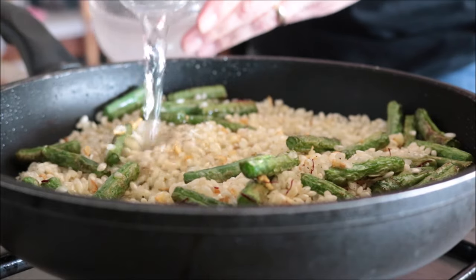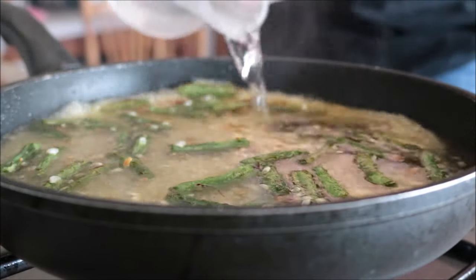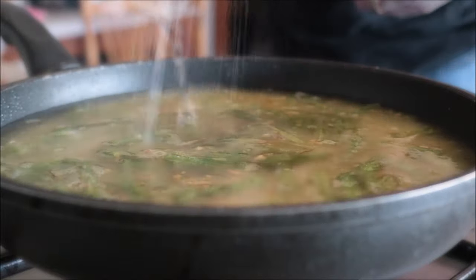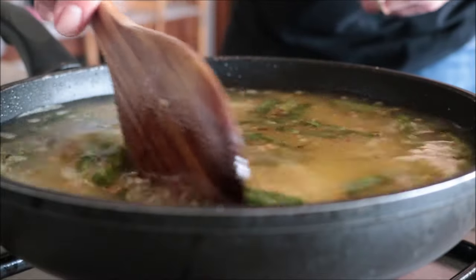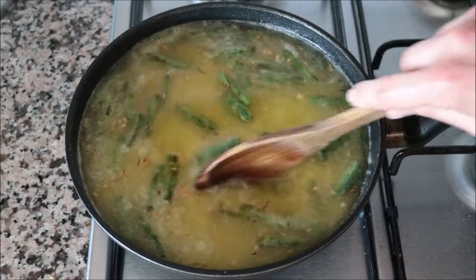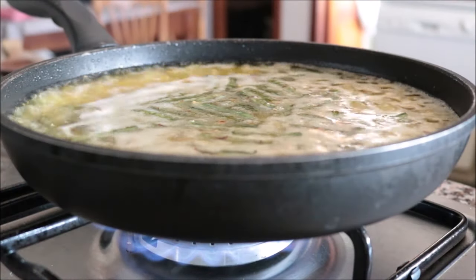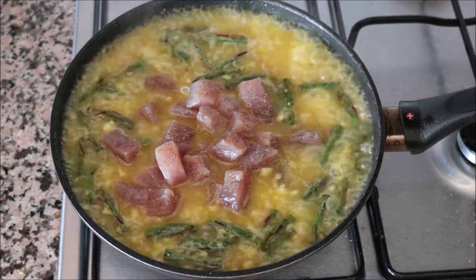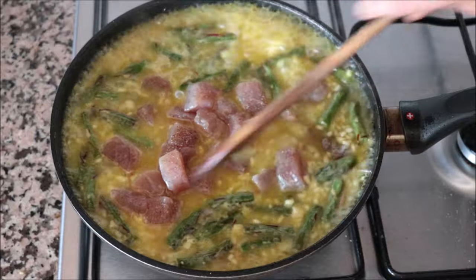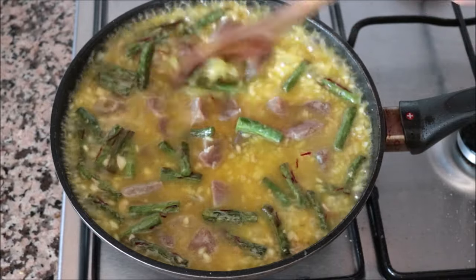Once everything is well mixed, add in two and a half cups of cold water, season with a little sea salt, and give it a gentle mix so everything's evenly divided. Six minutes after adding the water, once we have a beautiful boil, add the tuna steaks cut into one-inch squares and seasoned with sea salt and black pepper. Give it a gentle mix so the tuna is evenly divided throughout the pan.